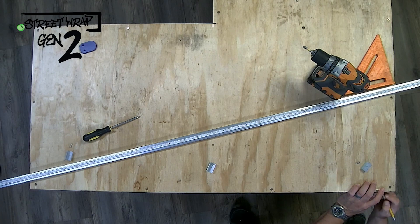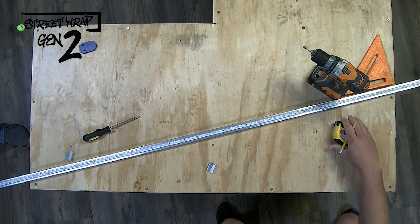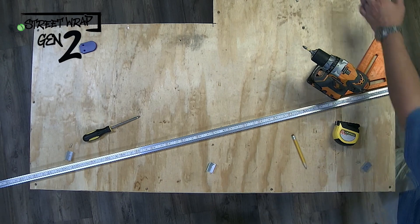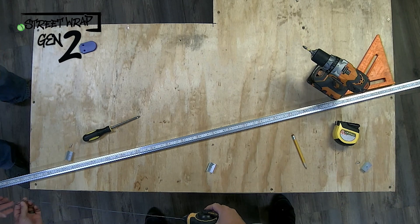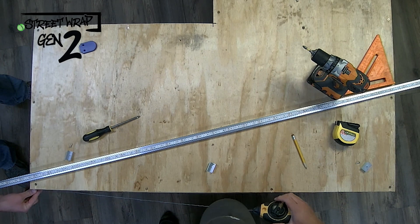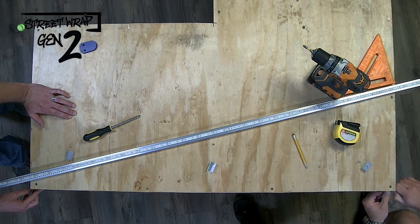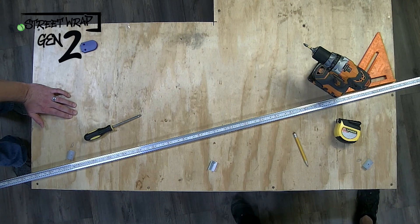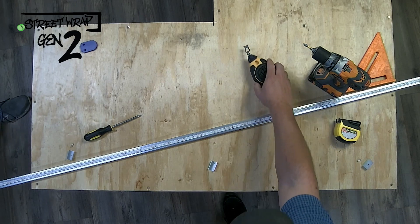Right now Nick is going to the end of his run, which this side is simulating a straight line on a building, and measuring down, making two marks. He's now going to use the chalk line to go along those two points and make sure that anything he drills into with mounting brackets is level, using a straight line.